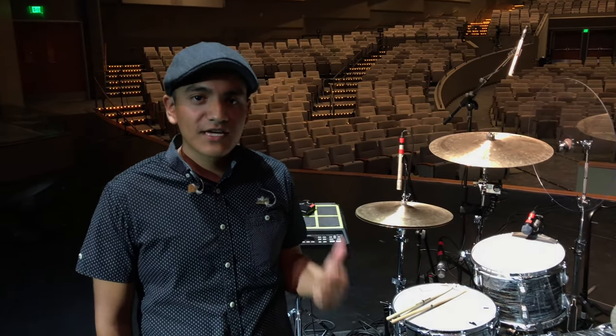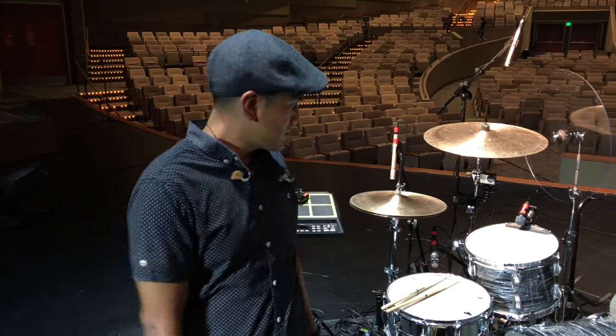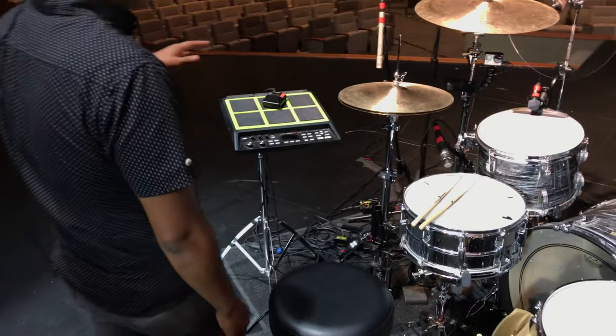Hey, what's up guys? My name is Abraham and I am from Orange County, California. I am one of the drummers here at Eastside Christian Church in Anaheim. I'm gonna give you guys a quick run through of the drum gear we use here at our church, so check it out.